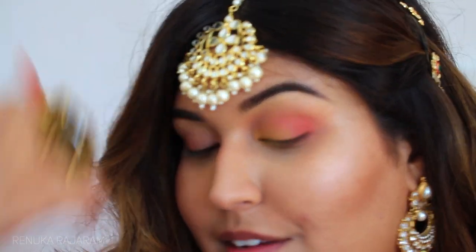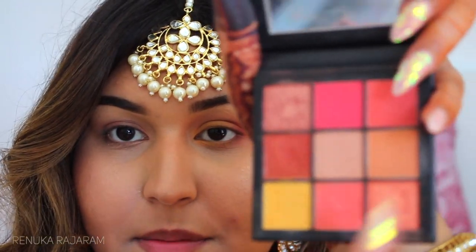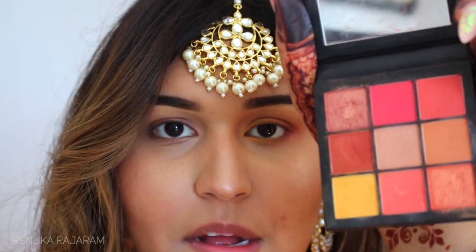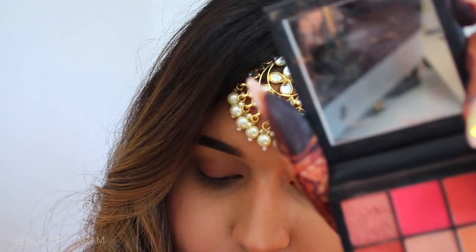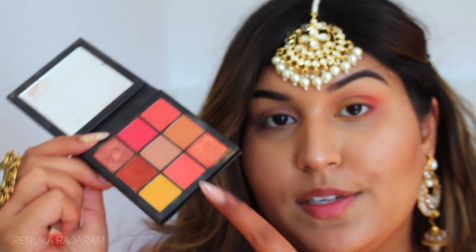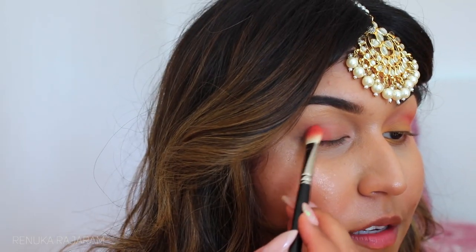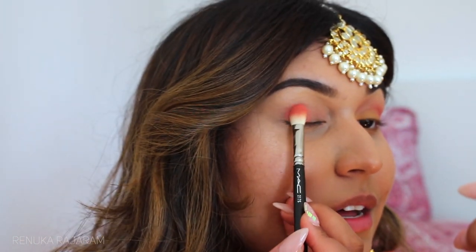I went ahead and did the base for this eye. We have already done the base with the middle color, and now the two main colors are this darker one on the bottom and this one in the upper right — in real life they look very similar but on camera one appears a lot darker. My eyes are more almond shaped, which means they're not that big, so the optical illusion here is to try and make my eyes look bigger.